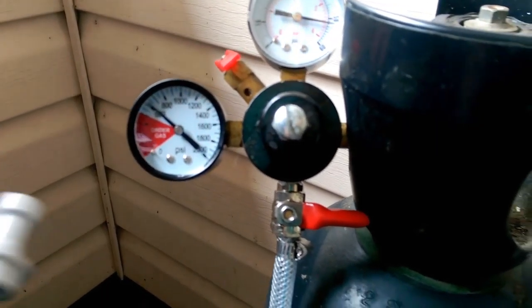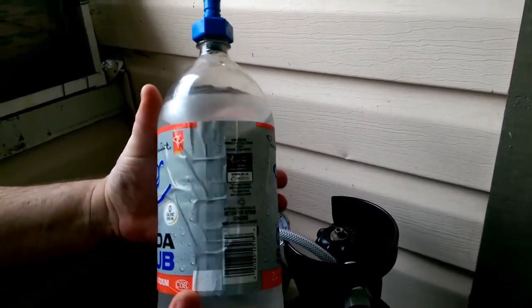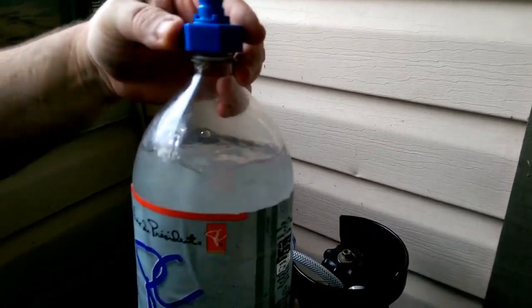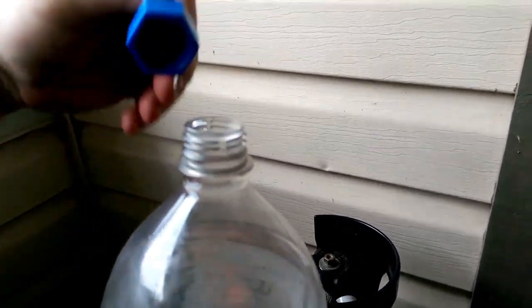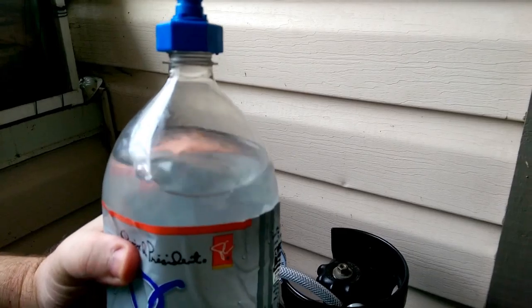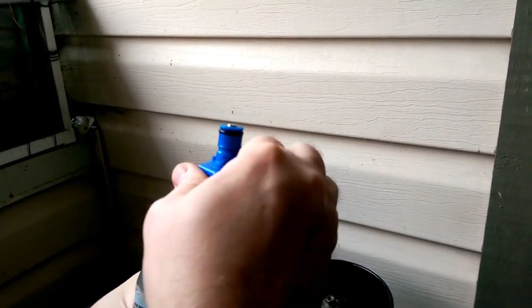This is a standard pet bottle. And this is the cap — that's what makes it all happen. This cap here works with this valve system. We put the cap on, we squeeze out the air, and tighten the cap.